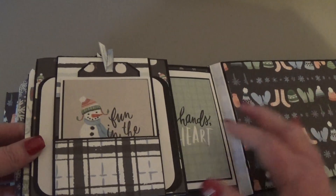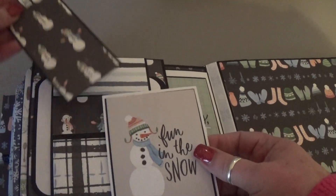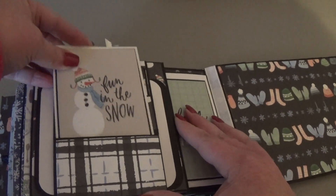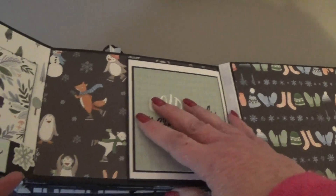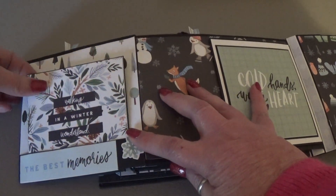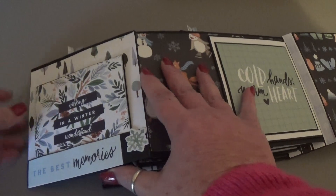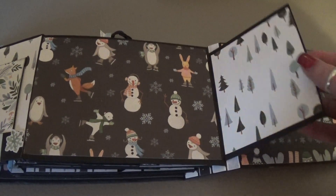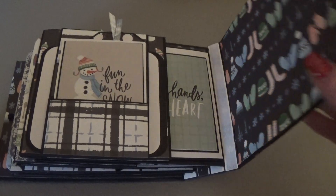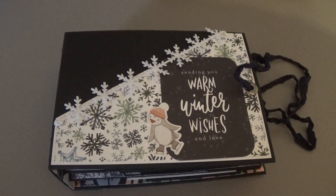Another 4x4 photo mat, and then the pocket on this side says 'Keep calm and wait for snow.' This one opens, and then in the middle — and on this side, flip over — we have the pocket with the blue snowflakes and the pull-out. And then on this side, which is the last page — snowman and more snowmen in there — again the 4x4 photo mat under the belly band. And then it opens and closes with a click. So that's that one — also in the shop. If you're interested, hop on over there and check them out. I will see you next time, bye!